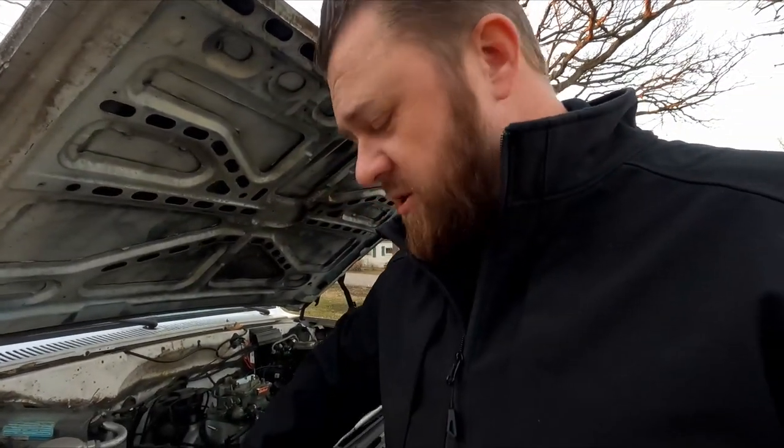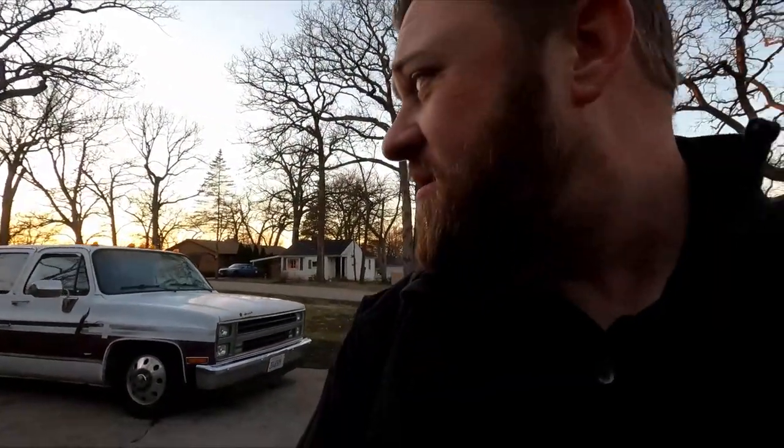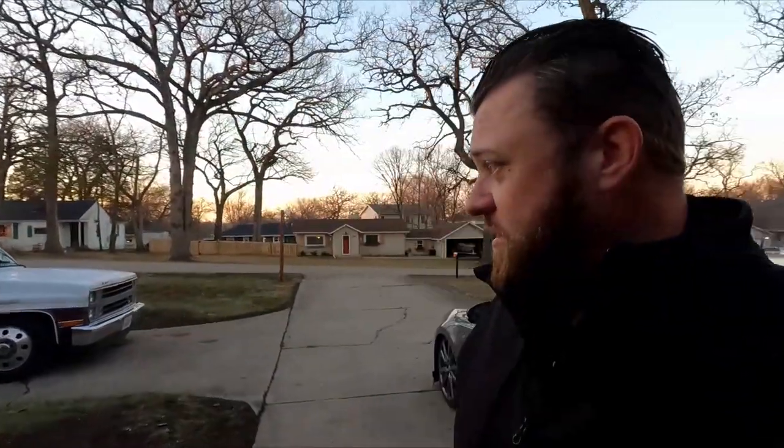Super stoked to hopefully get this thing cleaned up a little bit and take it out some more this year, because it got pretty neglected the past two years. Got that big old Chevy hood there. Not much else planned for right now — it's just my big old truck. Glad it's running. Don't know what to do next other than everything. Like, subscribe, comment — all that stuff. We'll see you guys next time. Thanks for watching. Square bodies for life.